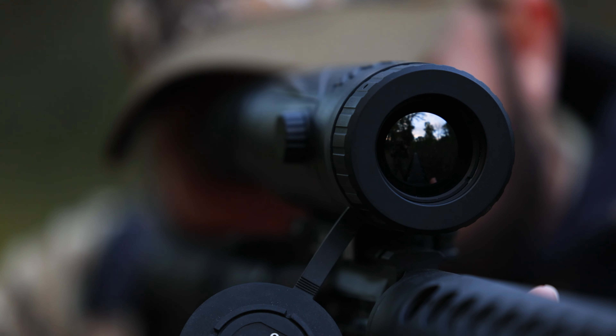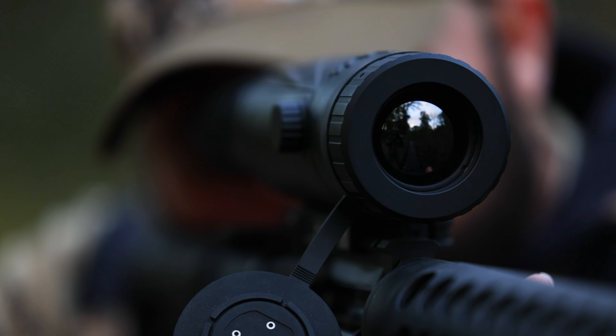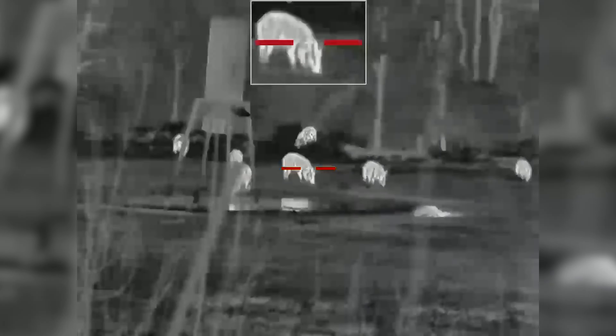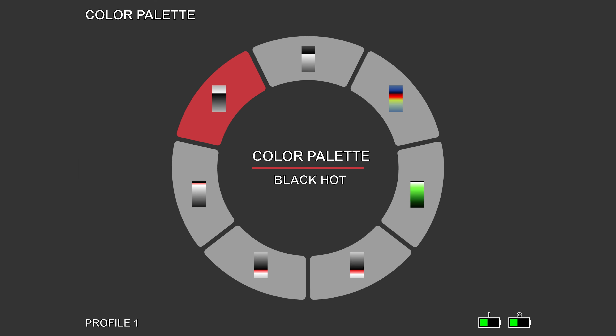The BTS 35 Version 3 has a NeTD value of less than 35 millikelvins, and the BTS 35 640 has a NeTD value of less than 30 millikelvins. The BTS 35 Version 3 is now equipped with 11 different color palettes and 10 different reticle options.